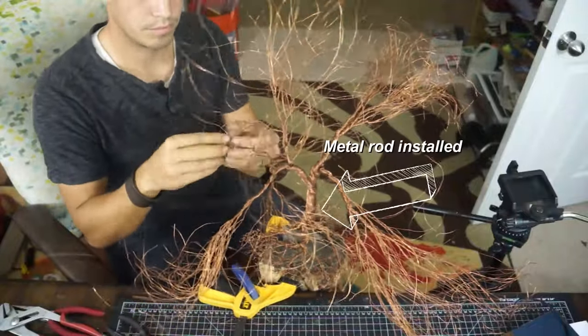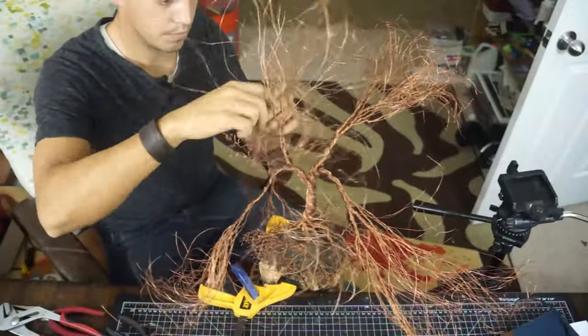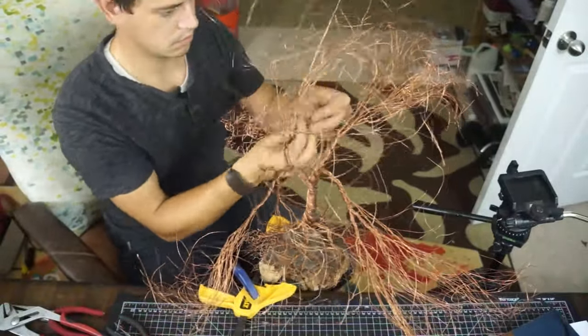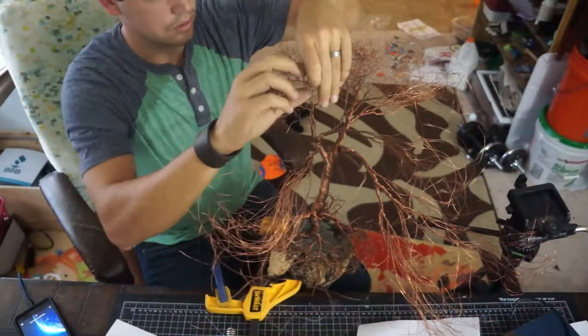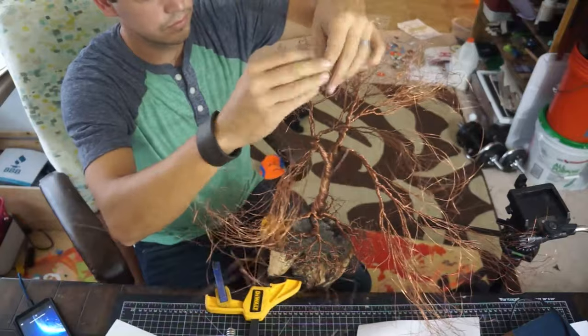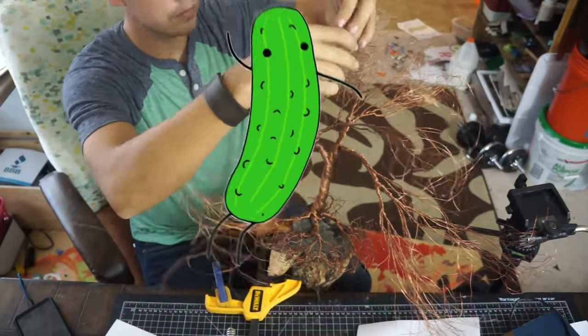Now we can start sculpting the top. Here I'm using my fingers, pinching the wire in both hands and wiggling it all around wildly to give it more texture. Then I bunch it all up in a loose ball at the end of each branch. This is where I wish I had left a little bit more wire to play with. The final piece turned out great — I just wanted a little bit more density in those leaves. Later, if it keeps bugging me, I can always go back in and weave in more wire to make it more dense.